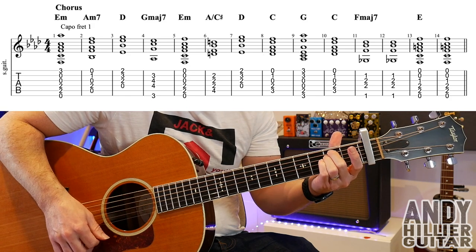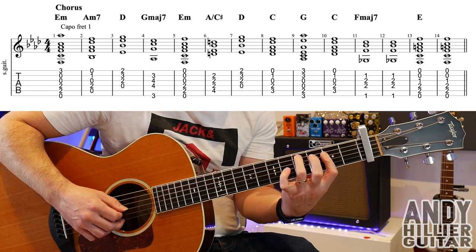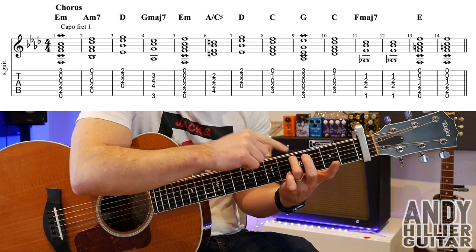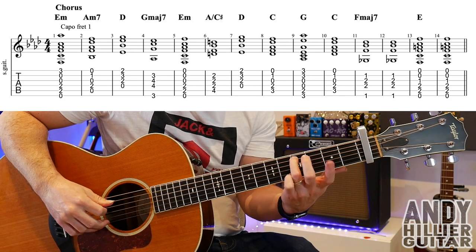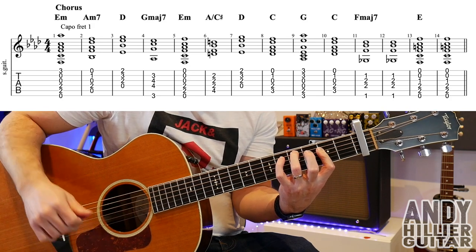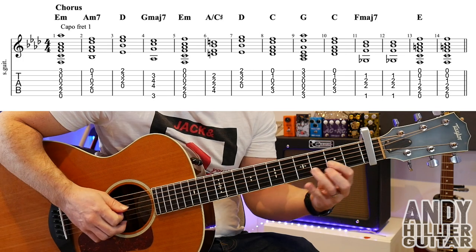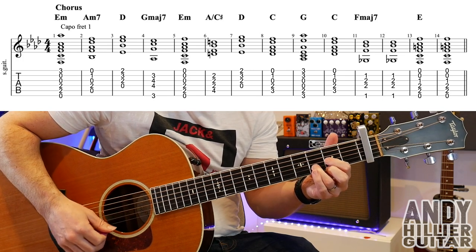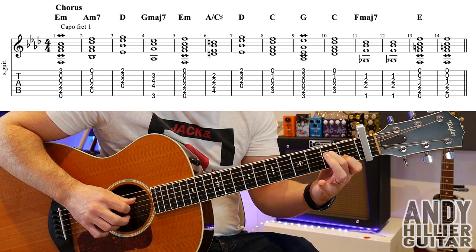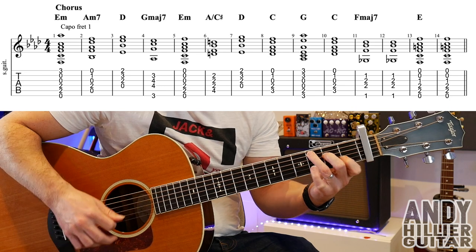Then we've got E minor again. Bar 6 is an A slash C sharp: your third finger on A4. Remember you've got the capo on fret 1, so we're actually on fret 5. First finger goes across the D, G, and B strings at the third fret. You could just play a normal A chord, but it sounds good to get the C sharp in the bass. Bar 7 is a D chord. Bar 8 is a C chord: first finger B1, second finger D2, third finger A3. Play from the A string downwards.